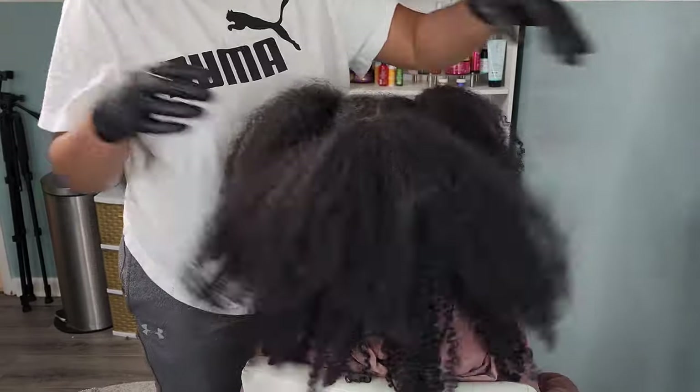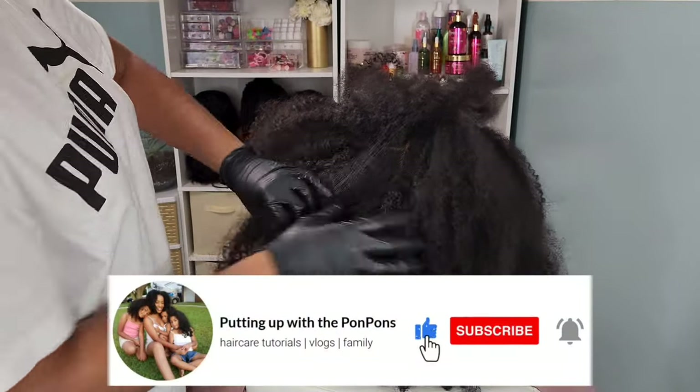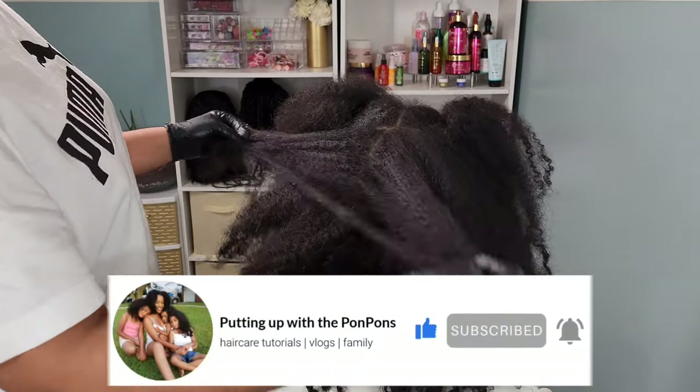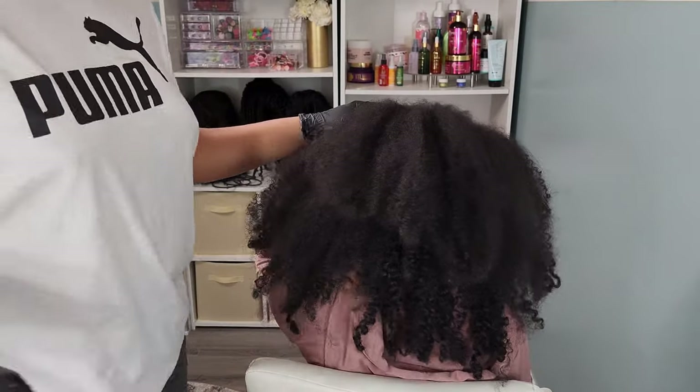Before we go any further, do not forget to hit that subscribe button located right below this video. Come join the family, we would love to have you. And to all of our returning subscribers — hey bestie, hey mama, hey friend. Hope you are being blessed and safe as always.